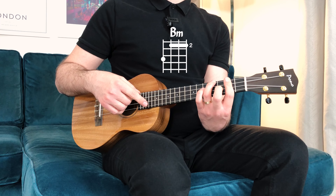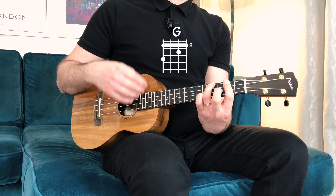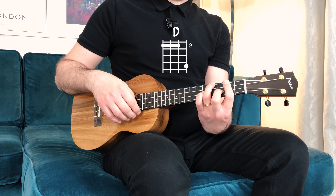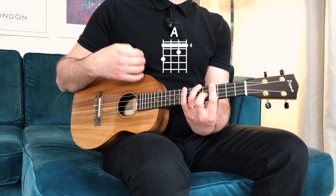Ready? One, two — one, and, two, and. B... G... D... Slide for A... Back to B minor.